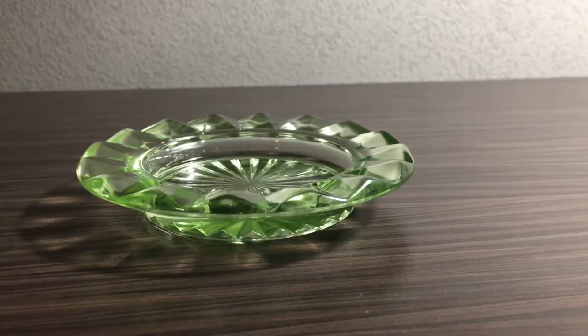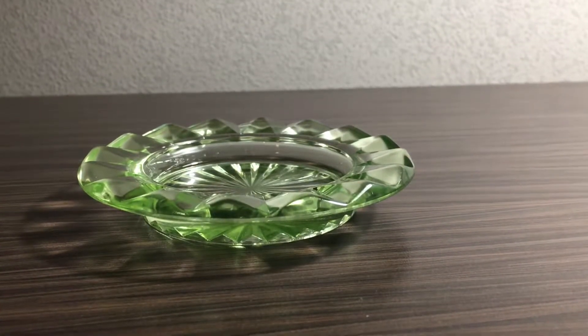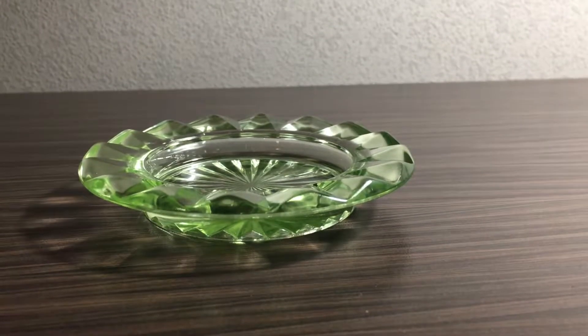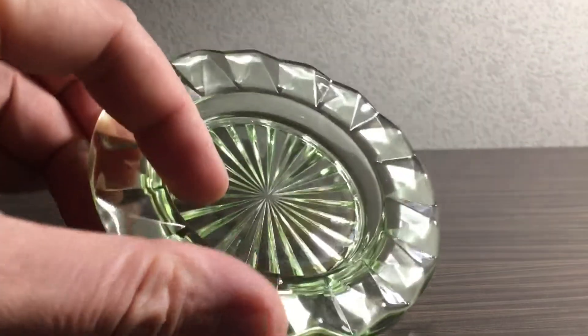Hello friends! Today I wanted to share with you a small find that I got in the local second-hand store. Just a little plate — or it's an ashtray.